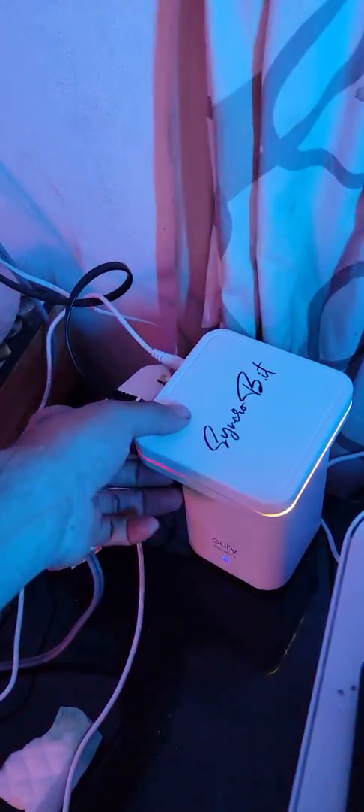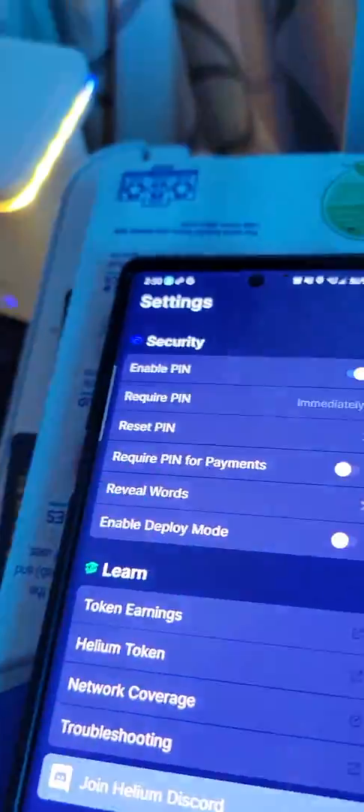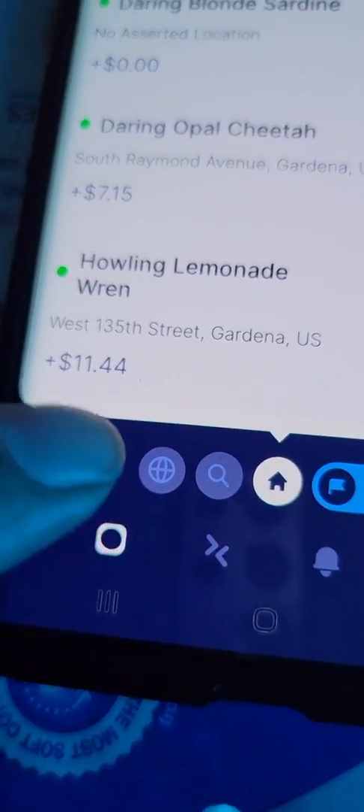So that is when Bluetooth is on, but you gotta give it time. Bluetooth is on for five minutes - I read the manual many times. So you leave it on, then you go over to your Helium app. If this is your first hotspot, you create your Helium app, do a little security - very straightforward, not gonna go through that process - and then you look at your hotspots, click on the little hotspot, go to Add Hotspot.